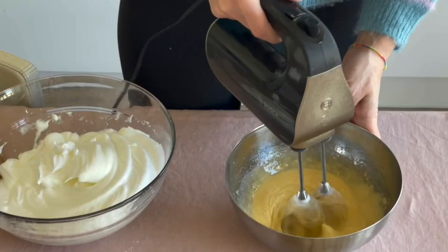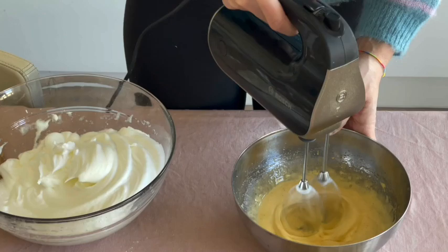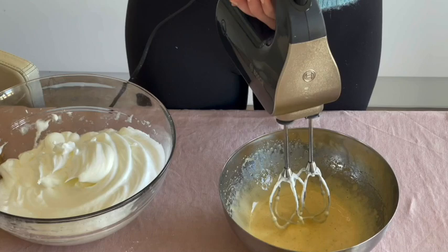After whipping the whites with the sweetener, it is now time to whip the yolks with the sweetener and the vanilla, and all our ingredients will be ready for the cooking.